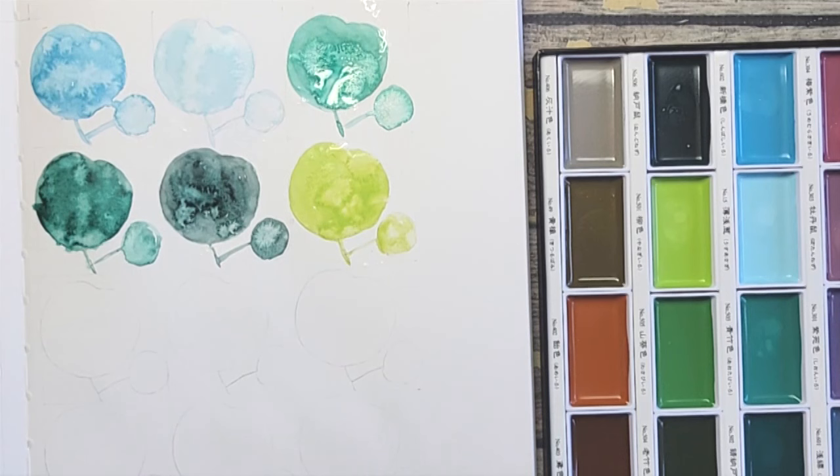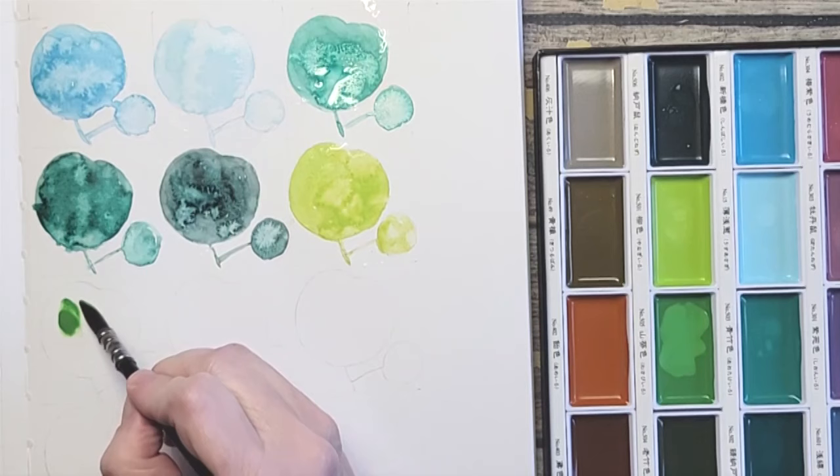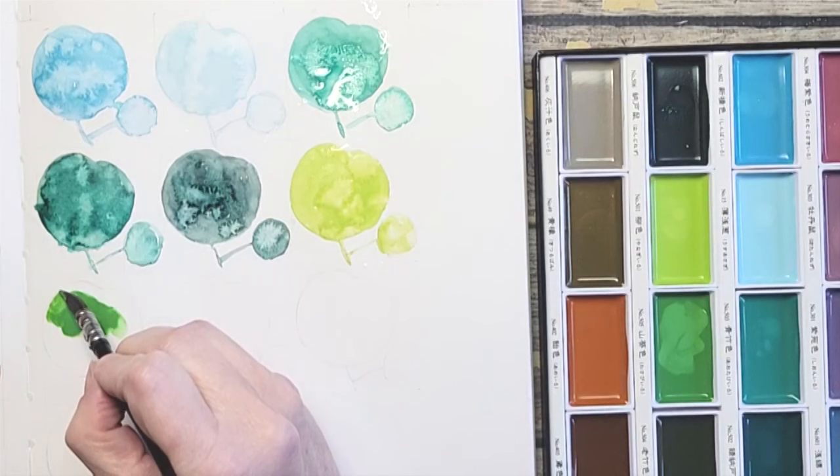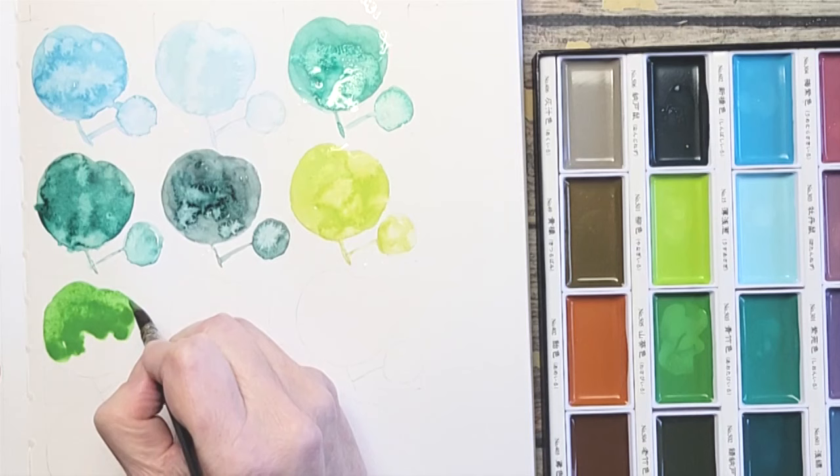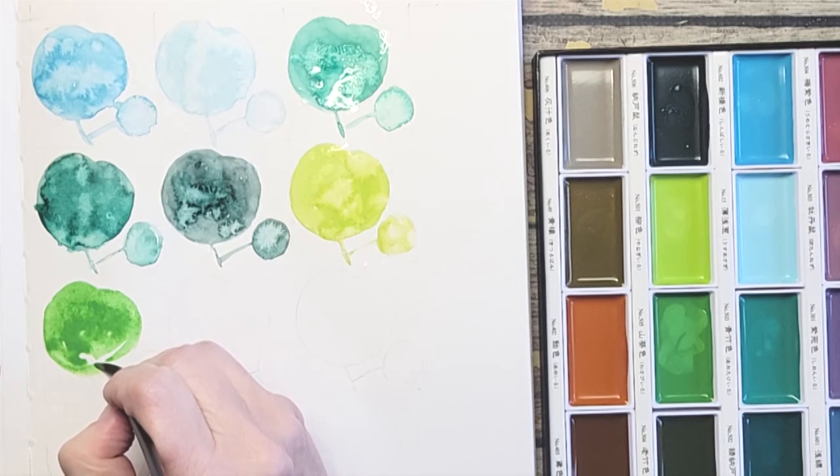We've got Ivy Green next. This color looks really intense — kind of like a chromium green. I definitely wouldn't use it on its own, but mixed with a little Vermilion it would tone down really nicely.